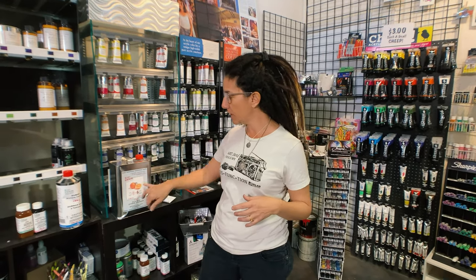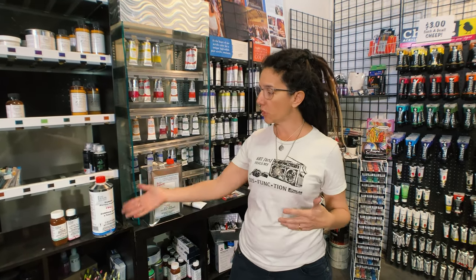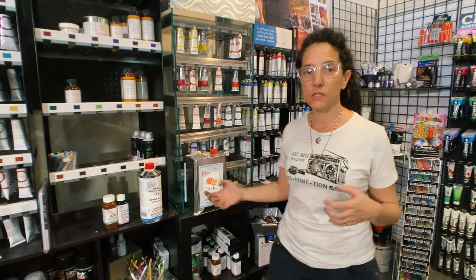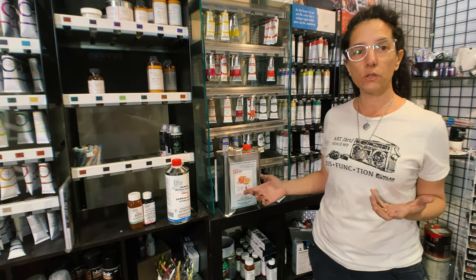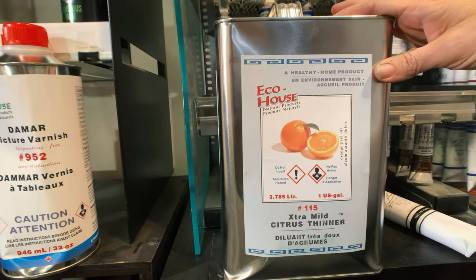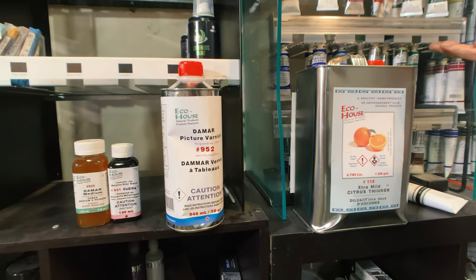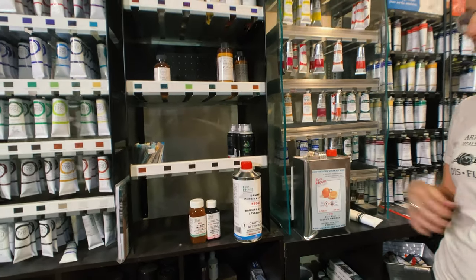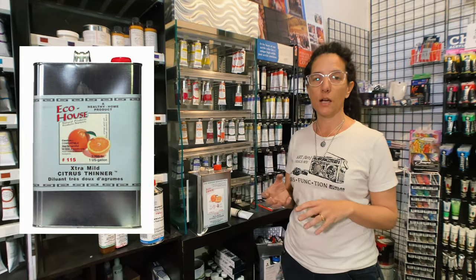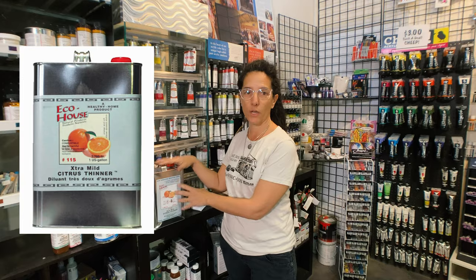So I researched how we could use something safer and more environmentally friendly that is not toxic, and I found Eco House. The basis of all their solvents, varnishes, and mediums is orange peels. This thinner and solvent is non-toxic, not harmful to the environment, and it's reusable — you can recycle it by pouring it into a jar, letting all the sludge settle, and reusing the clean stuff on top. I paint a lot and I probably go through a gallon in a whole year because I recycle and reuse it.